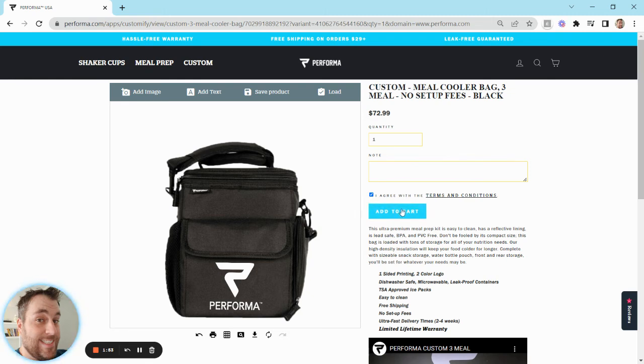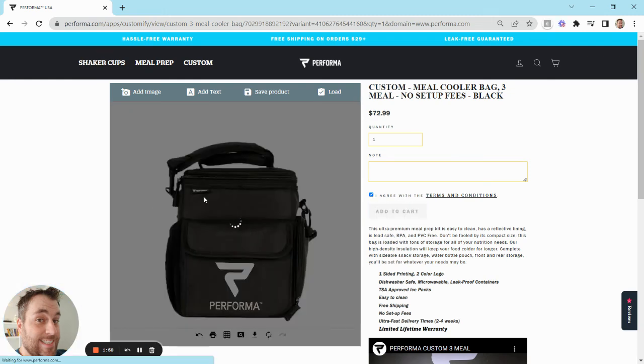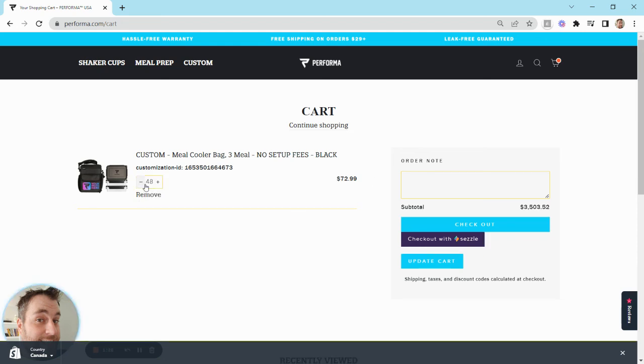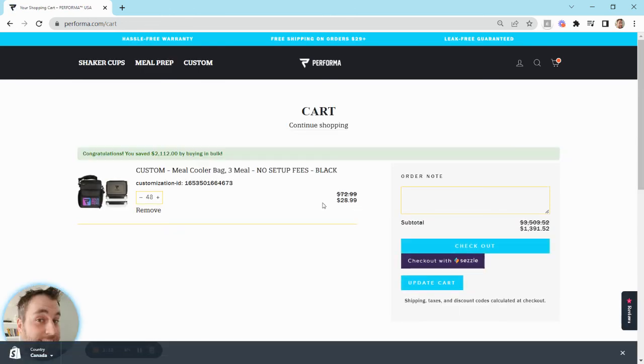Once you agree to that, you click add to cart. One thing to note is this image here is not going to translate to your cart — this is just a placeholder — but it's the customization ID right here that signifies your design to that product. When it comes through to us on the back end, it's still going to show exactly what you designed; it just won't show when you're checking out. So I left it at one to show you: quantity at 172 — if we change this to 48 and click update cart, it's now dropped to the discounted price: 48 units at $28.99.